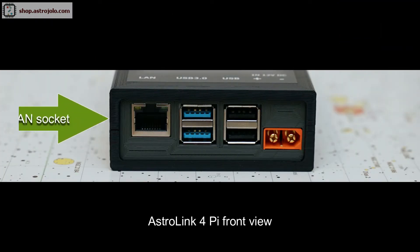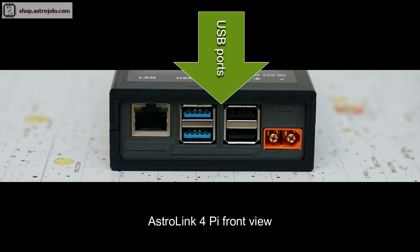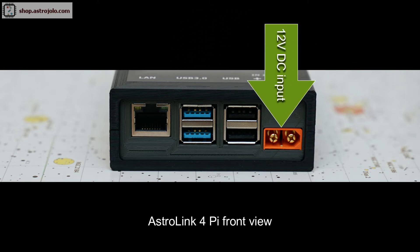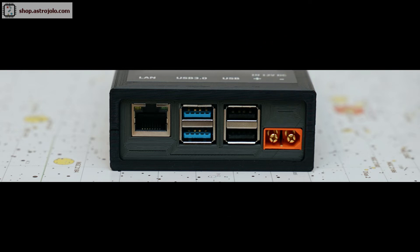So now let's go over the sockets and connections. On the front panel there is a LAN socket — you can connect a LAN cable here, and there is also wireless connection of course. If you don't want to use Wi-Fi then you can plug in a cable. Then we have four USB ports: two of them are USB 3.0 standard and two are USB 2.0 standard — all these come from the Raspberry Pi 4 module. The last orange socket on the front panel is the power input, where a 12V power supply needs to be connected to power the device.